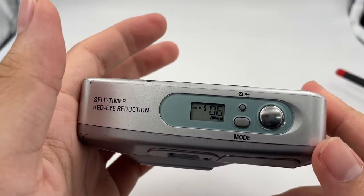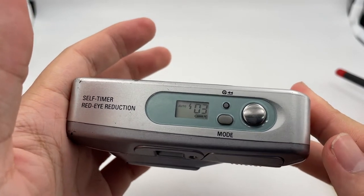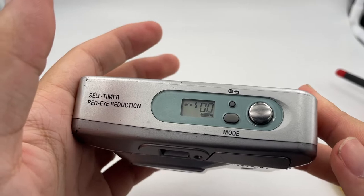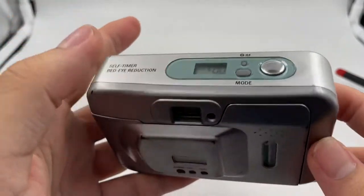You can see that the film counter starts to drop down now.